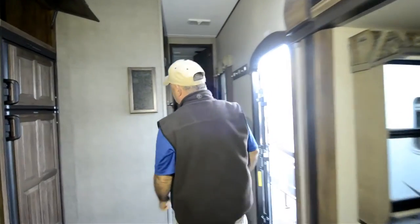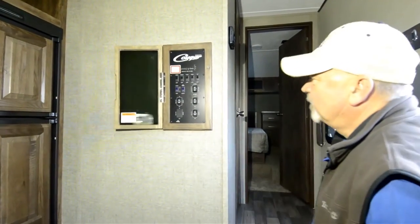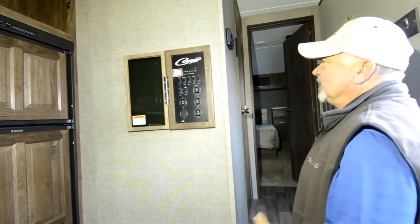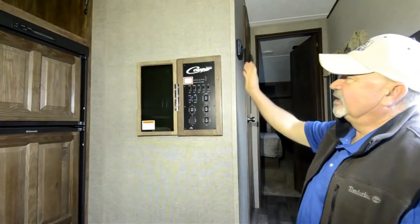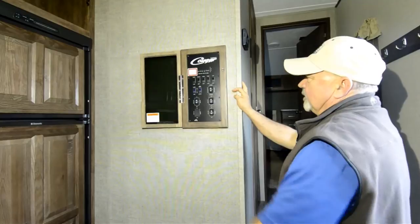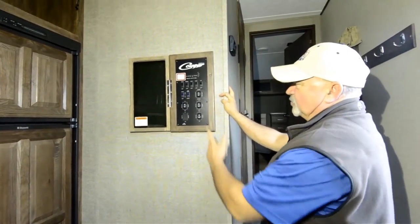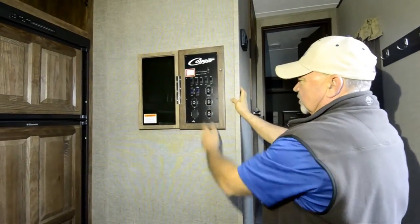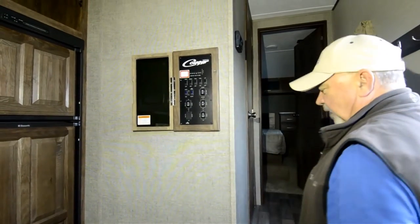Coming up into the upstairs area where you have your bedroom, I like the fact they put your controls in one central location — easy to access because it's right inside the door. You can check your tank levels from right here. A lot of your lighting controls, hot water heater, water pump, and slide-out controls are right here. Also the awning — I mentioned that's electric — you can control it from in here too, running in and out right off your batteries.